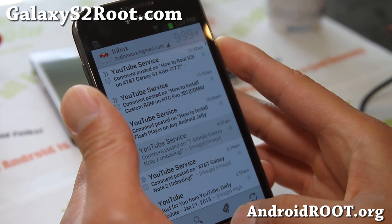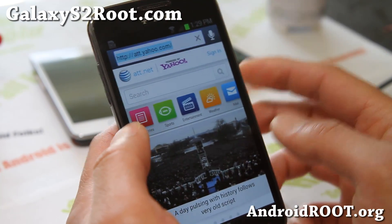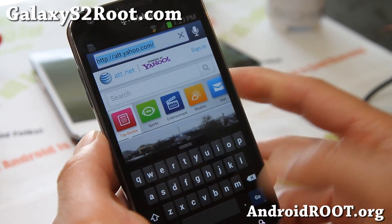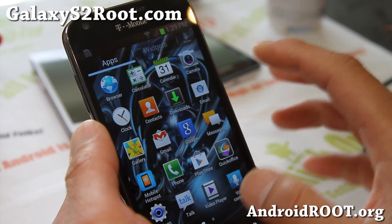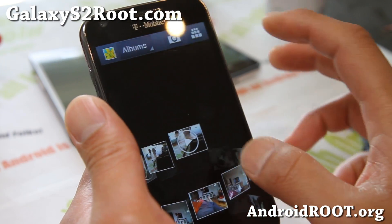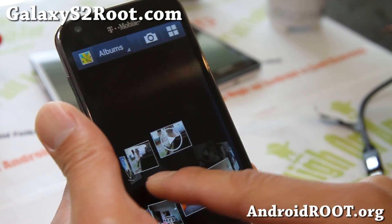You also get the Android 4.2 keyboard. Overall, if you're looking for a very solid ROM and you don't need Wi-Fi calling, this is probably one of the best ROMs you can get. Of course, the Note gallery app is also added here for your pleasure, which is pretty cool.